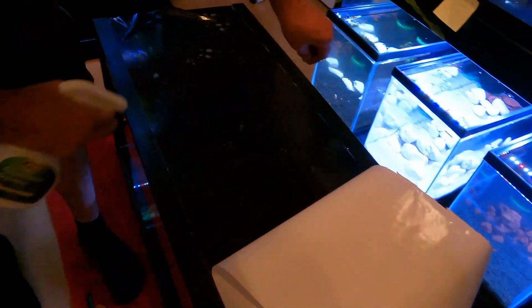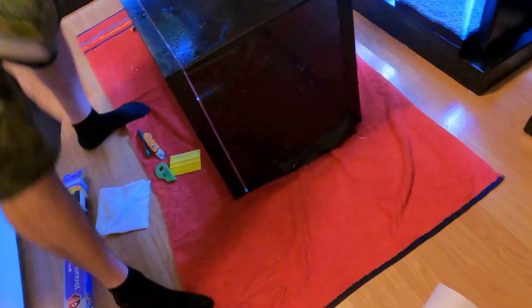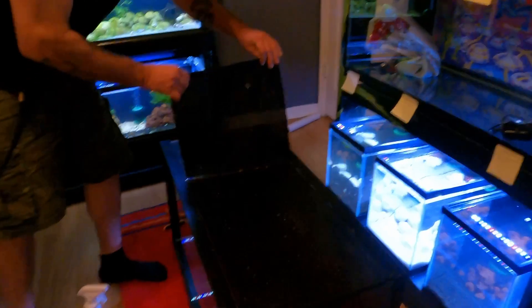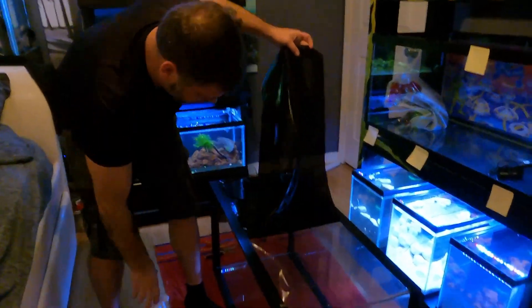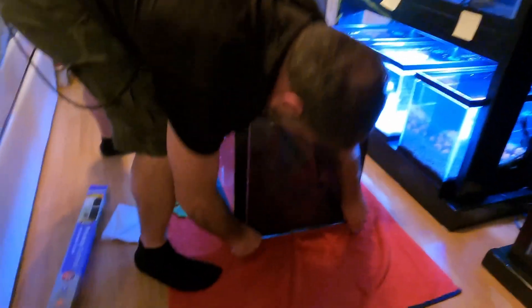I'm just going to spray this down and get it nice and wet. With this stuff, unlike the stuff from the pet store, this is kind of the wetter the better. The other stuff's a little better when it's dry. You want this nice and wet so you can move it around and adjust it. Now I'm going to pick it up and flip it around. It's nice to wet the glass too. While it's nice and wet you can move this stuff around and it will slide pretty easy — if it was dry you're going to have a real hard time moving it.